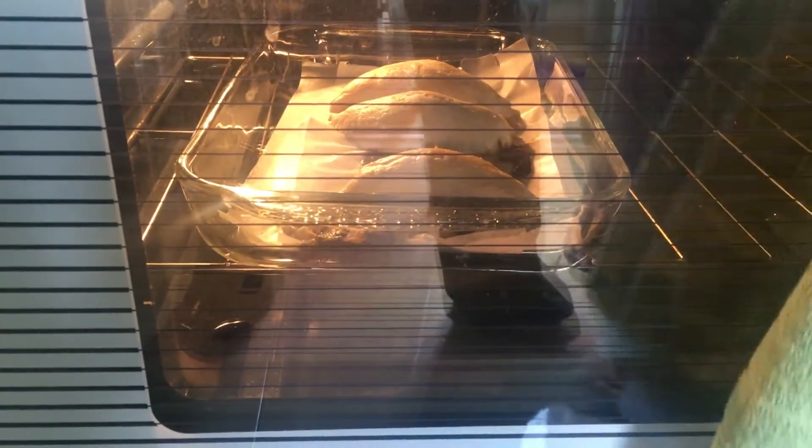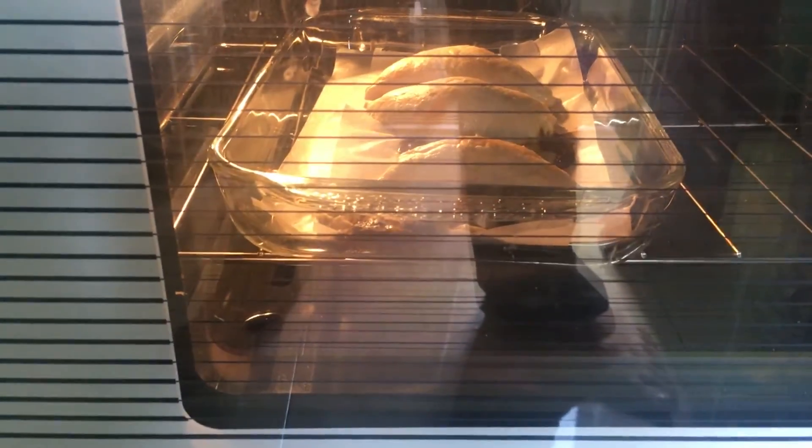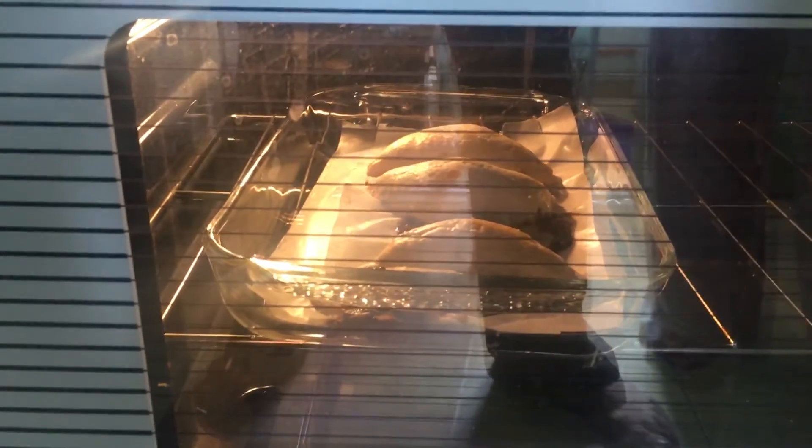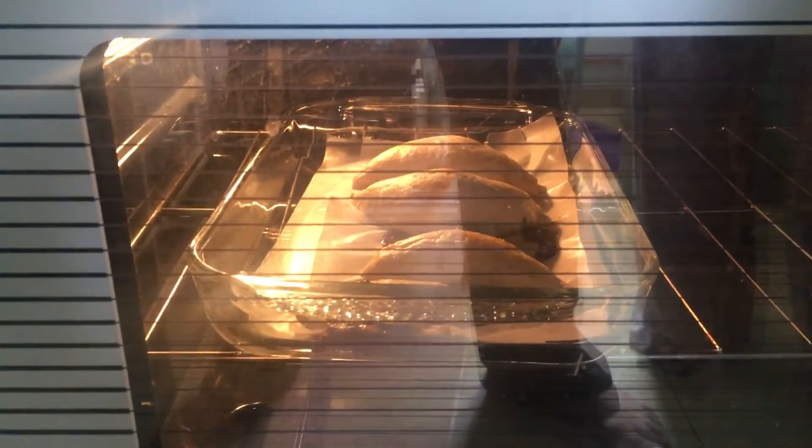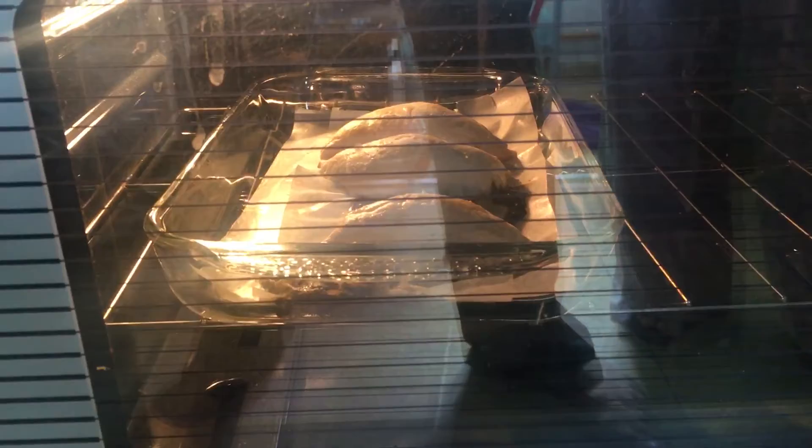Okay dear friends, we're gonna show you how to make delicious pastas, which are like strombolis but smaller, and you can fill them up with all your leftovers. They're great!